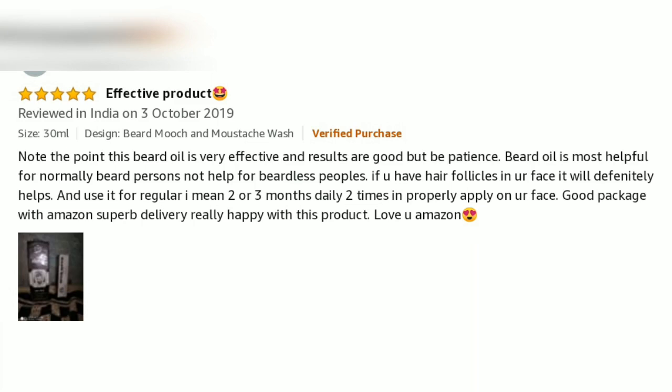This beard oil is very effective and results are good, but be patient. Beard oil is most helpful for people who normally have a beard — it does not help for beardless people. If you have hair follicles on your face, it will definitely help. Use it regularly — 2 or 3 months, twice daily, properly applied on your face. Good packaging with Amazon delivery. Really happy with this product.